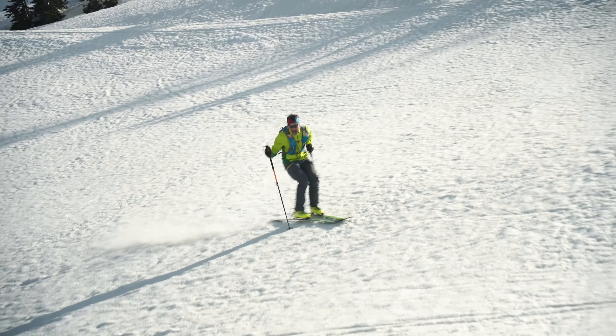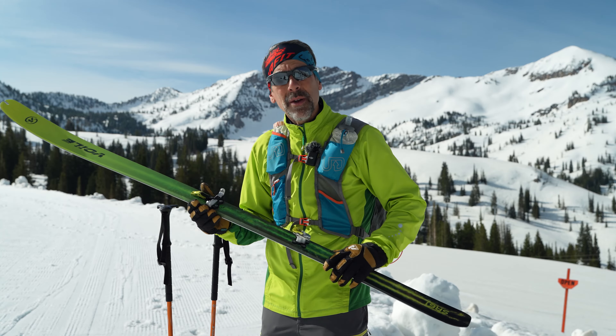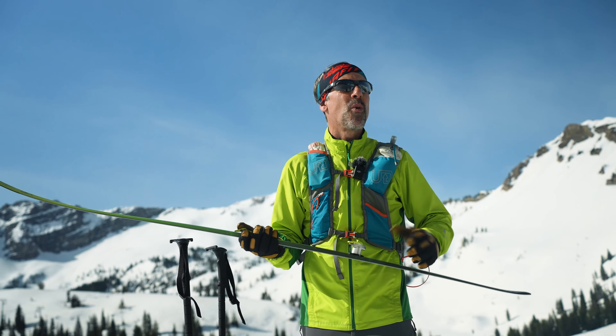This ski is also great if you're the type of skier that likes to get up early and do a quick lap before work — it's a great fitness ski. It's lightweight, it's efficient, and it skis well.